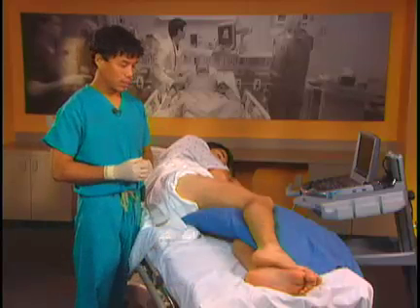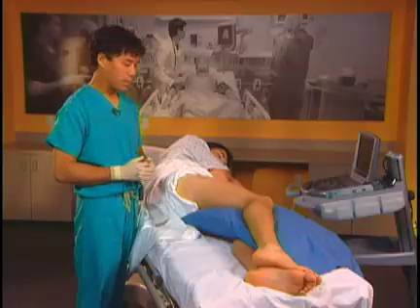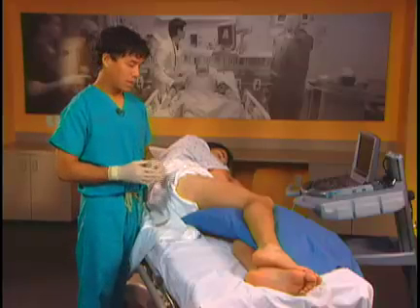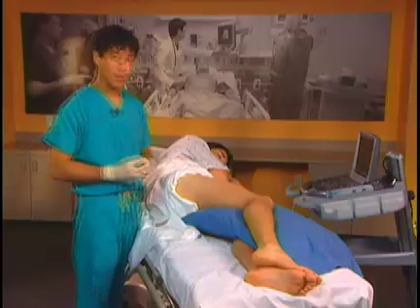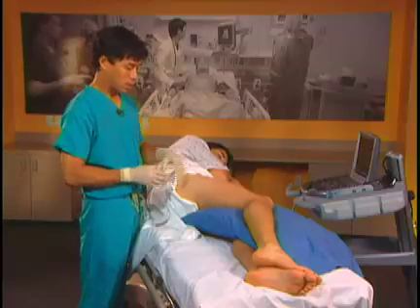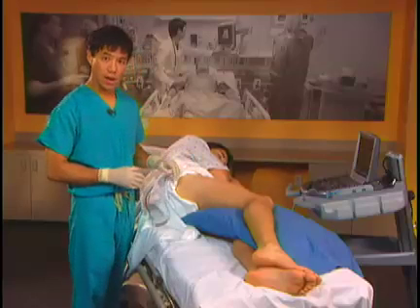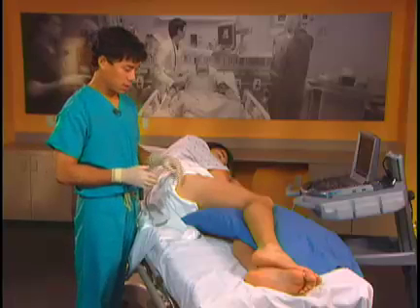To do the sciatic nerve block, you can block it at the popliteal region or you can block it higher. Some benefits of blocking it higher are to be above the tourniquet so you don't have to worry so much about nerve ischemia. You may also get the posterior femoral cutaneous nerve of the thigh, which comes off very high on the sciatic nerve and is also medial to the sciatic nerve high up.